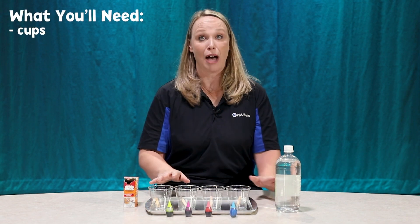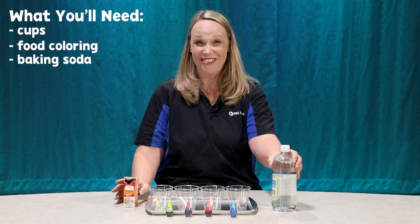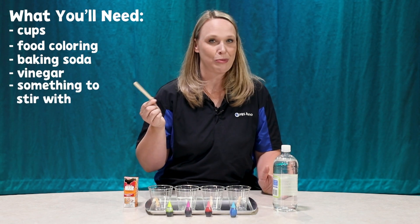So what you're gonna need is some different cups — I have four. You're gonna need some food coloring, some baking soda, some vinegar, and some sort of something to stir it with. I have a stick, you can use a spoon, whatever you would like.